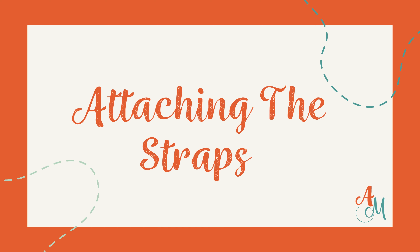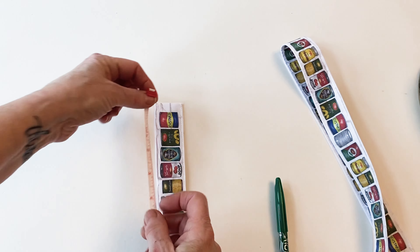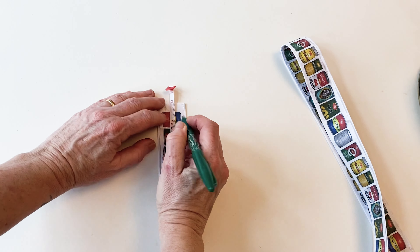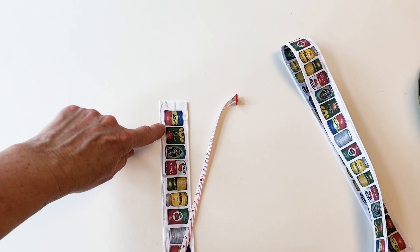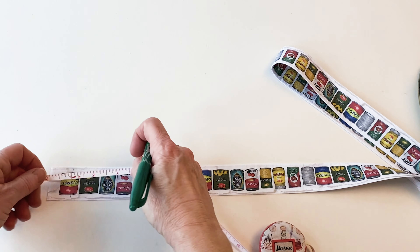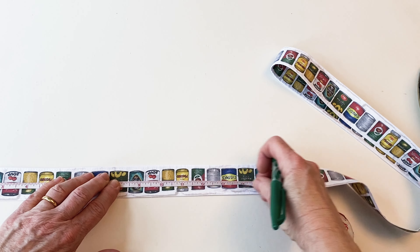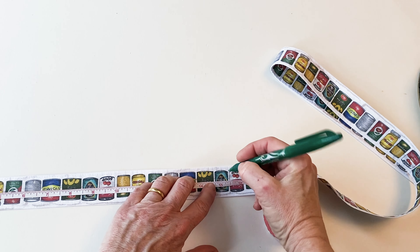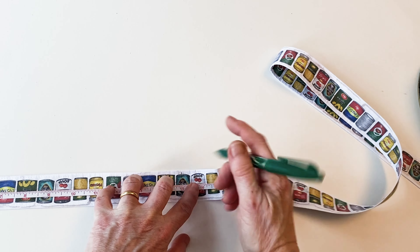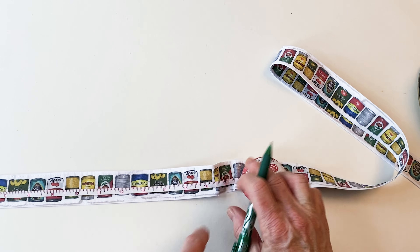Now attaching the straps. Take one strap and place it right sides up so one of the mini prints is on the right-hand side. Mark one inch down from the top — this is mark one. Keeping that image on that side, measure 15 inches in from that side and mark — this is mark two. Then measure 16 inches from that side, just one inch away — this is mark three. These marks will help you get your strap in exactly the right place so it becomes both a handle and a shoulder strap.